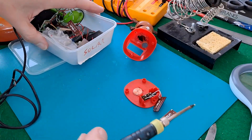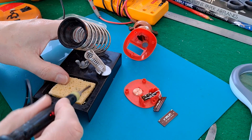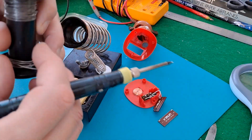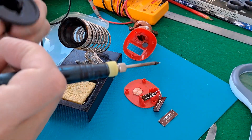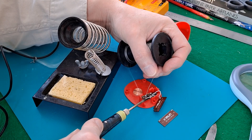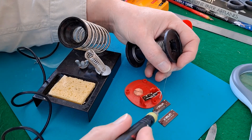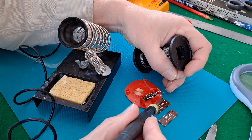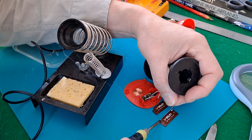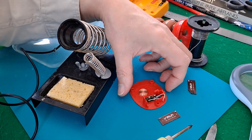I'll try my USB soldering iron because it's a nice little one. Let's just see if we can get some solder on the end of that wire first. Ok, that looks good. Get that one off. Ok, they're looking good. Can we do this so you can see what I'm doing?